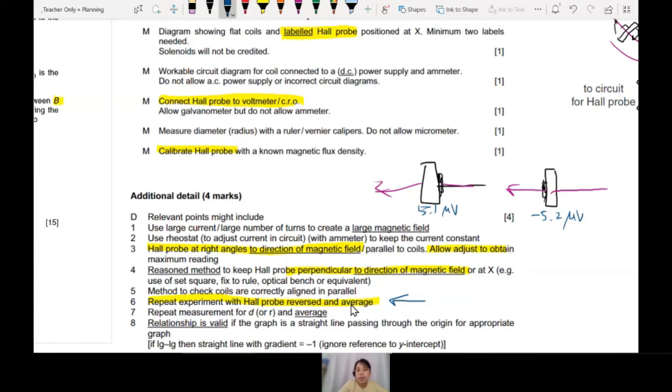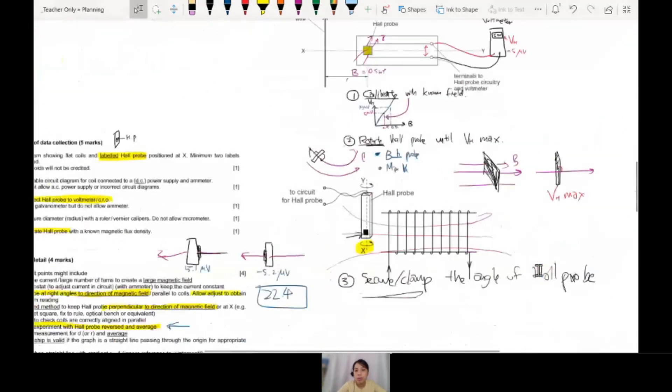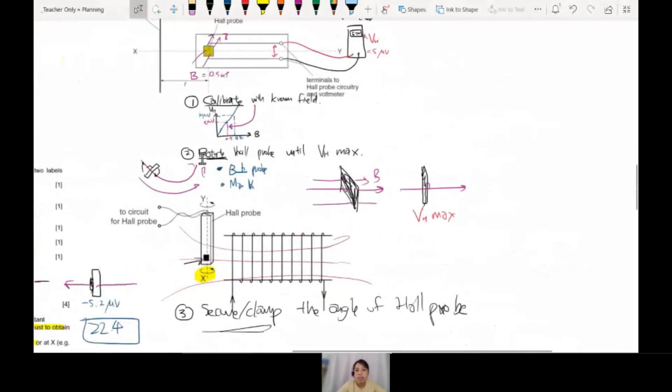If you know how to use a Hall probe, it doesn't matter if you don't know why the Hall probe works that way. If you're curious, check out chapter 22.4, which talks about why the Hall probe works. But in experiment paper 5, you just need to know how to use it. So: step 1, calibrate; step 2, rotate; step 3, clamp it down.